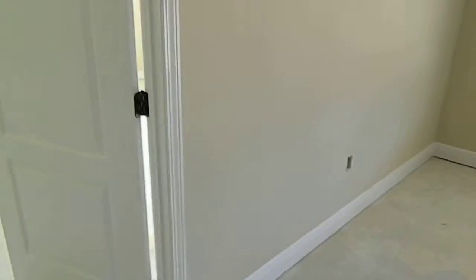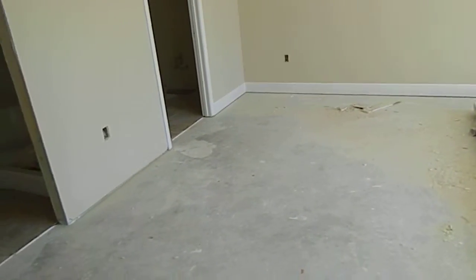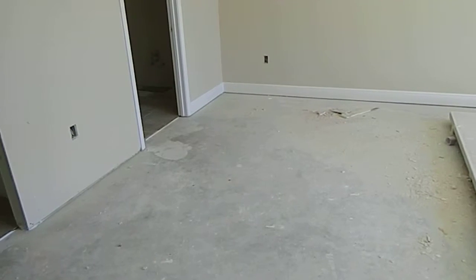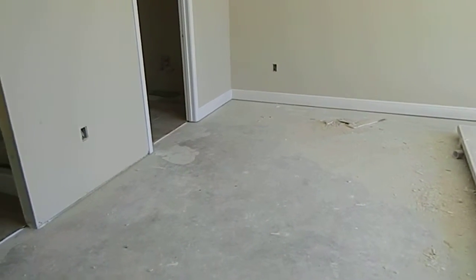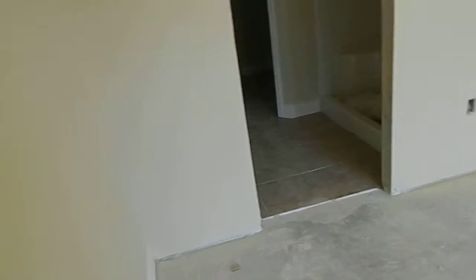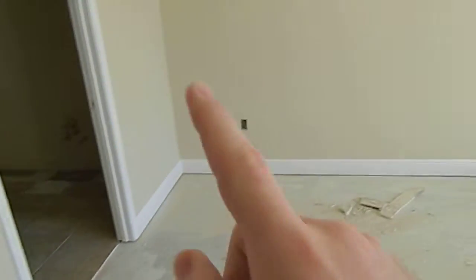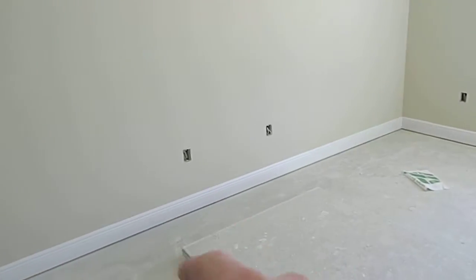As we go into the master suite, before we walk inside, this is the carbon monoxide detector for the master suite. Like I've told you before, every bedroom and entrance to every bedroom is wired for a smoke detector or carbon monoxide detector, depending on the instance, and they're all wired together so if one goes off, they all go off. Just like in all the bedrooms, the first switch is going to be for the light, the secondary one will be for a ceiling fan. We've got electrical plug-ins located there, one there, one there, one there.